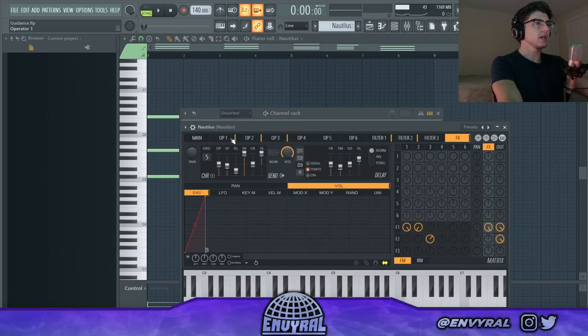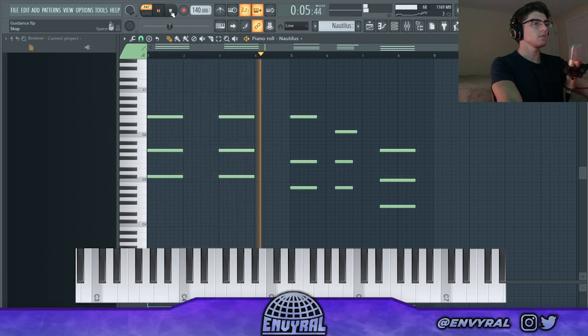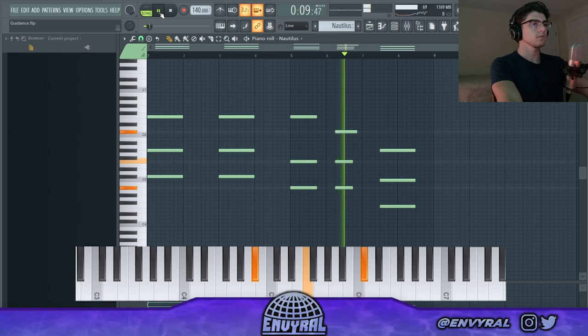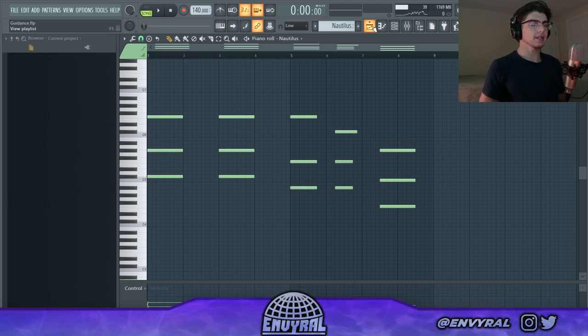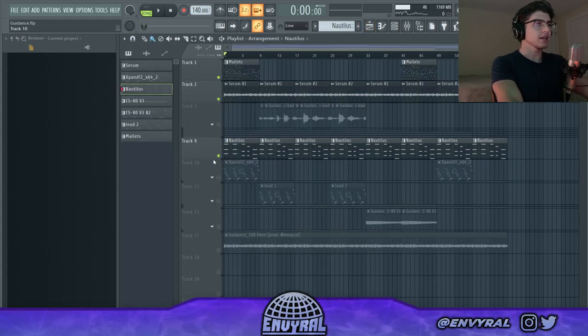Next we need a pad, so I went into Sytrus and got this pad called 'Nautelius.' To correctly use pads you got to make the notes really far apart so it doesn't sound muddy. You can play a D-flat major in root position but it sounds muddy, so I usually move the third up an octave — that's called open voicing. What that does is basically let the notes breathe better and adds a really cool atmosphere instead of being cluttered.